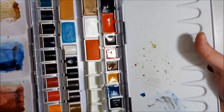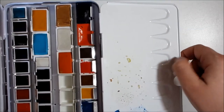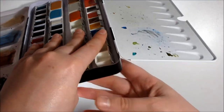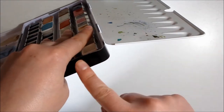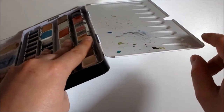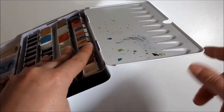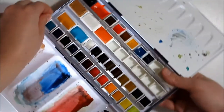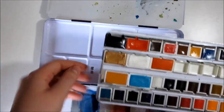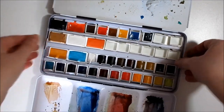Of course the paints are not included in the palette, unfortunately. It has a raised edge as well. The mixing area has a downward slope, so if you mix something here, the water will fall this way and be stopped by the edge. You can also take the tray out and you have more mixing areas.